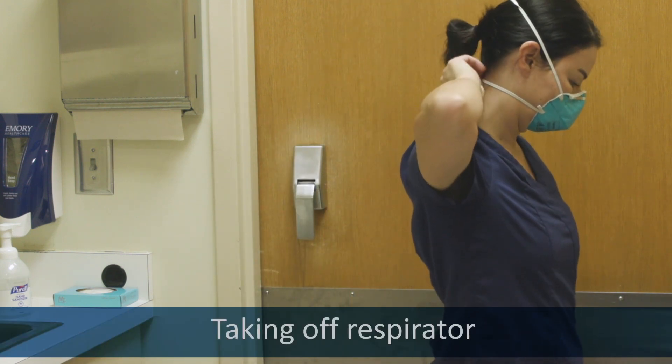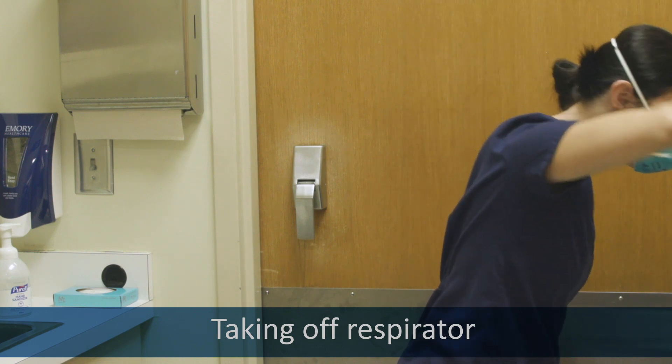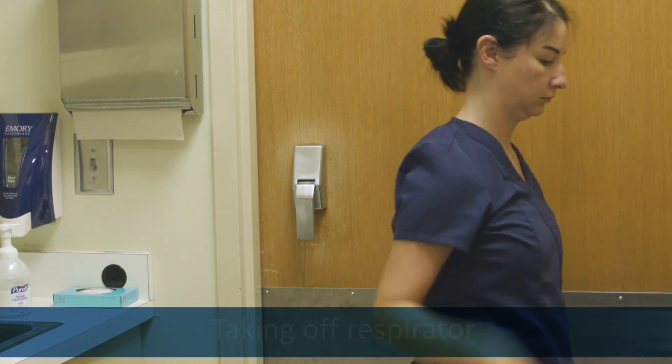Grab the lower strap of your respirator and pull it back and up over your head without touching it to your face. Do the same with the upper strap until your respirator comes off, and dispose of it.